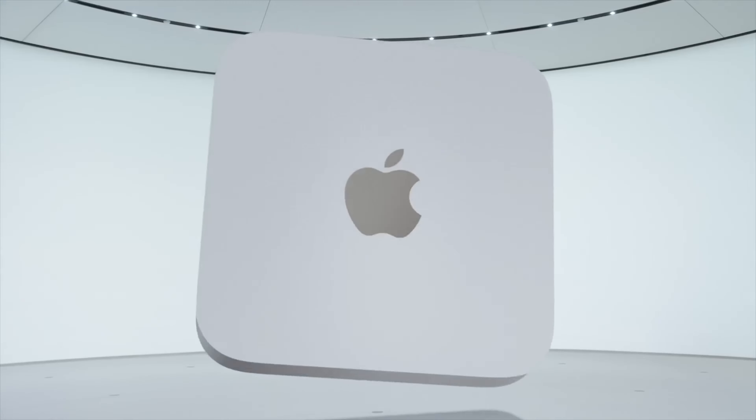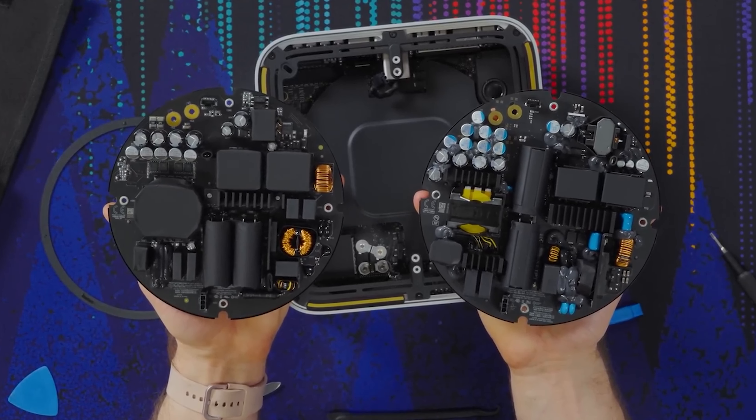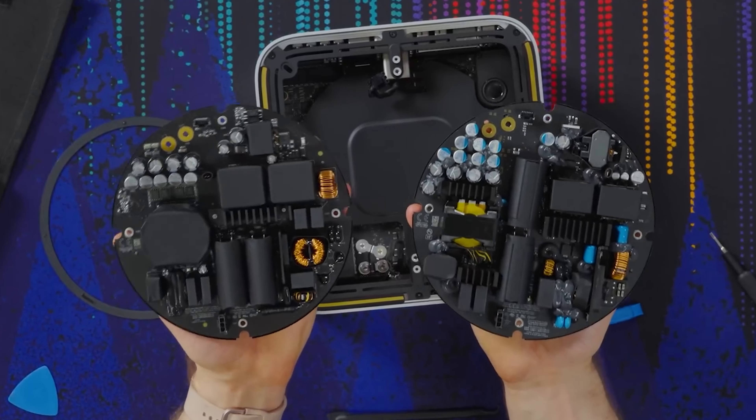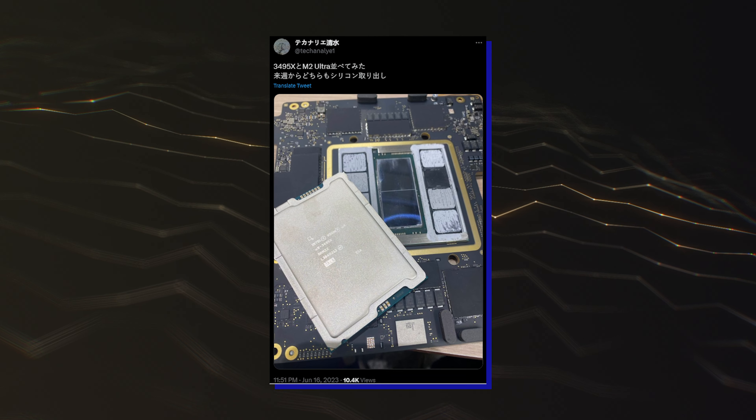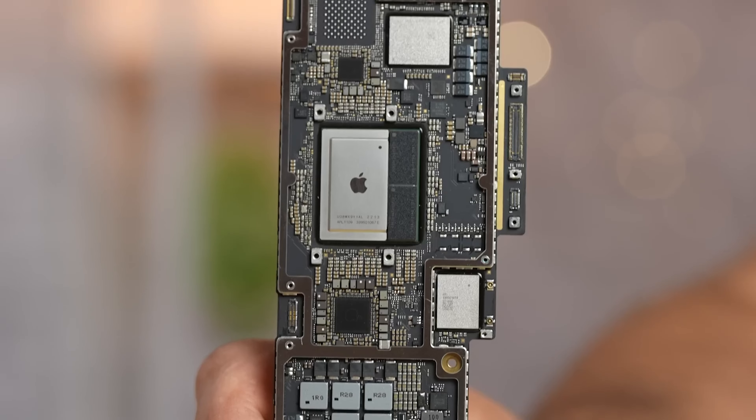But while we have our first teardowns of the Apple Mac Studio itself, there were only a few who tried to delid the massive chip. We do have pictures published by a Twitter user which give us the first look at an Apple M2 Ultra chipset which has been delidded.